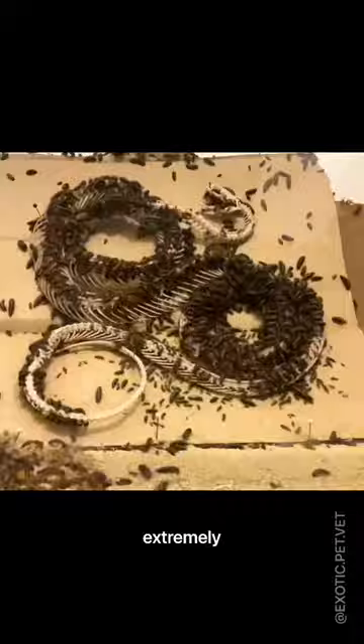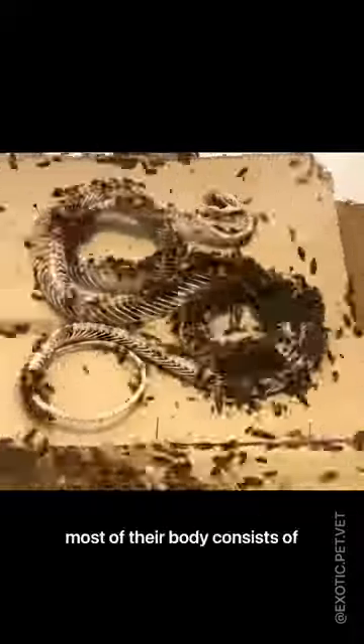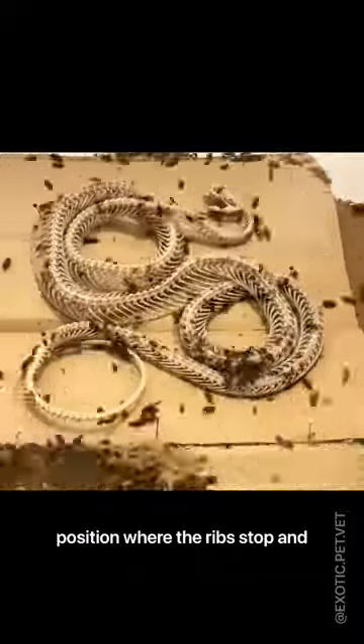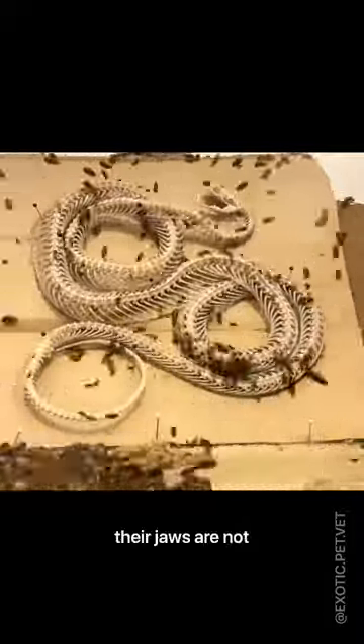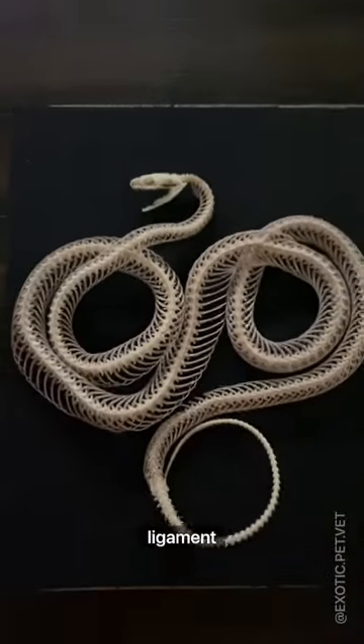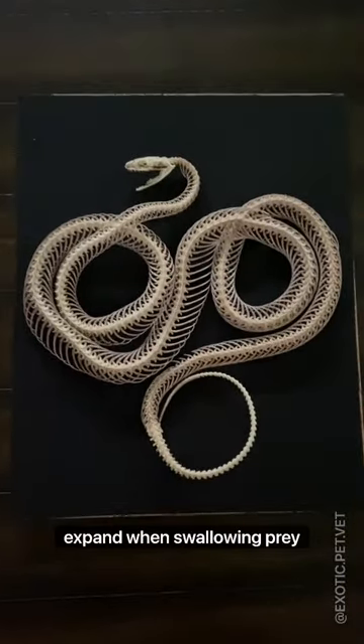I find snake anatomy extremely interesting. Most of their body consists of their spine and ribs, but you can see the exact position where the ribs stop and the tail starts. Their jaws are not fused, and instead held together by a very elastic ligament, which allows their mouths to expand when swallowing prey whole.